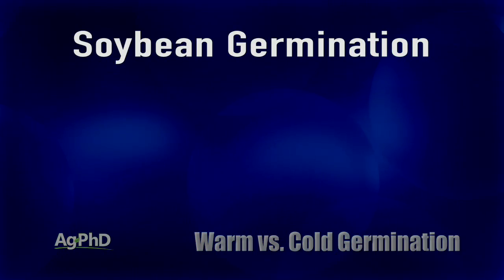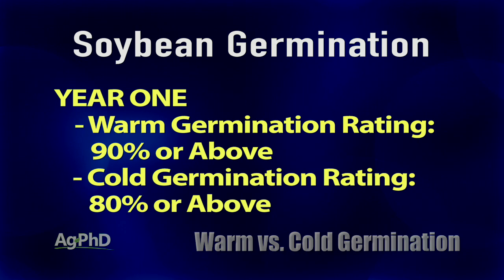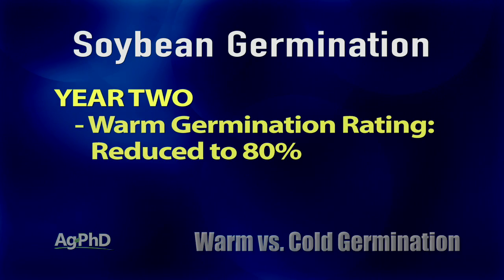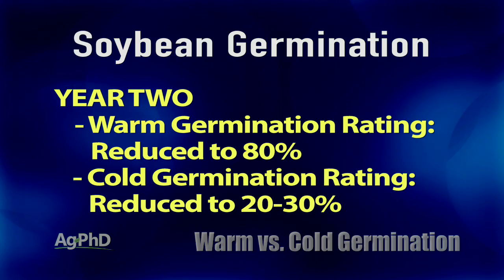In the northern corn belt, we're typically looking for soybean seed in year one that's 90% warm germ or above and a cold germ that's 80% or above — those are usually considered adequate levels. In the second year, if that seed is carried over, we quite commonly see the warm germ drop from 90% to 80%, and the cold germ drop from 80% down to 20 or 30%. It's that dramatic.